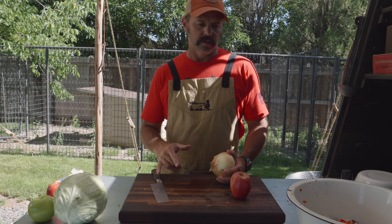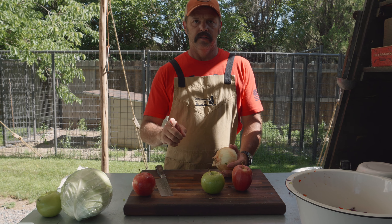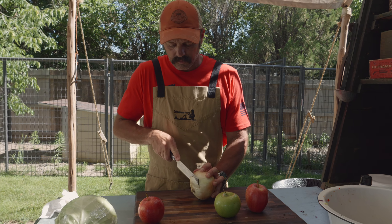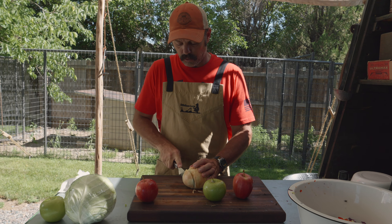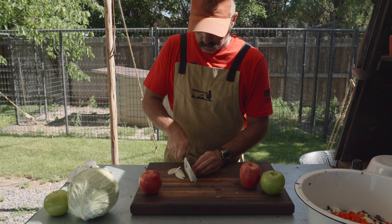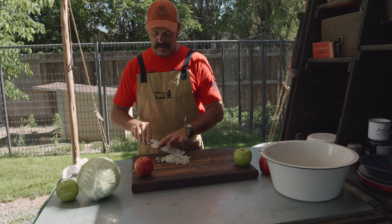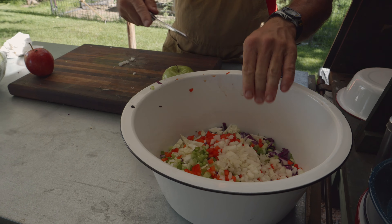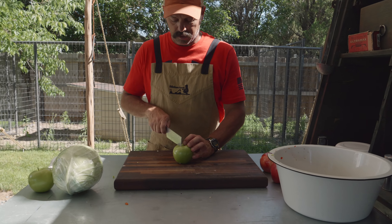One ingredient I also have is fresh carrots — we're going to use some carrot shavings. We've got a tart green apple. Instead of using a red onion like we did in the last recipe, I'm going to use a sweet onion. I'm not going to take a lot — we've already got green onions in the recipe, so maybe a quarter cup of onion. Then we're going to counteract the sweet onion with a little green apple.